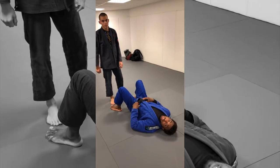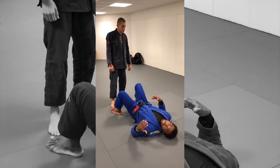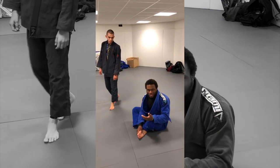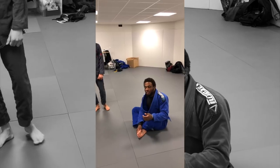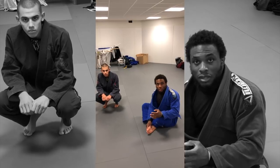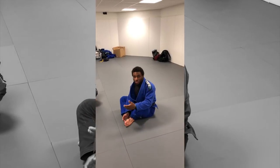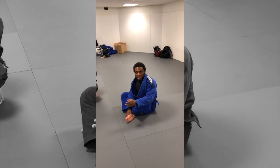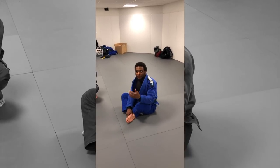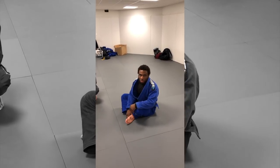Hey guys, so today we're going to cover the De La Riva. I wanted to do a normal video like I do with my other guards, but it's such a big topic that I'm just going to show you some examples and give you some guidelines to use. With De La Riva, it's a really good guard to initiate. Same thing with the spider lasso, it's really good to use just at the beginning of a match. A lot of people don't utilize all the options that they have, so I'm just going to cover a few and then include clips of other athletes using them in tournaments too.